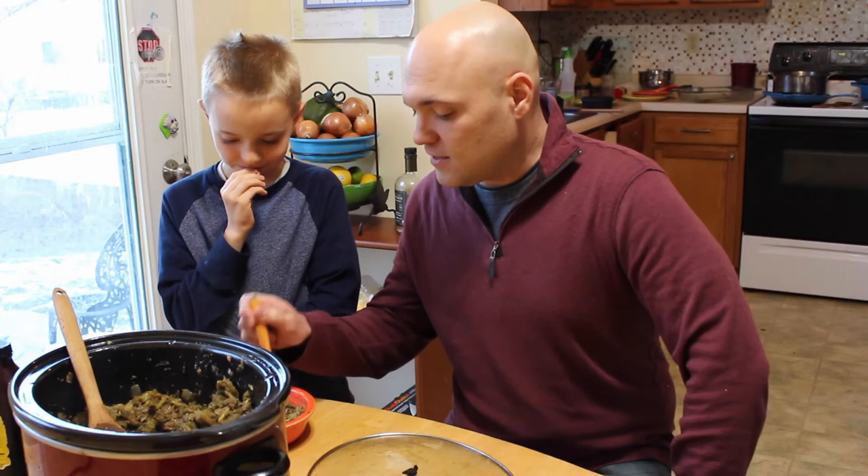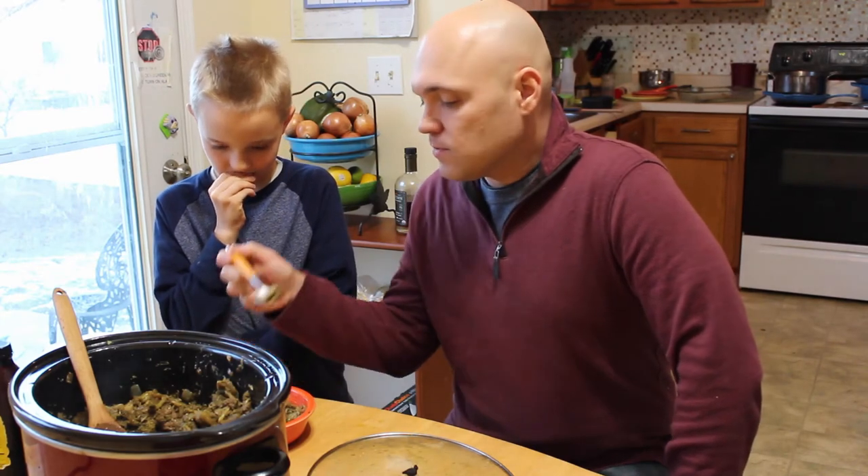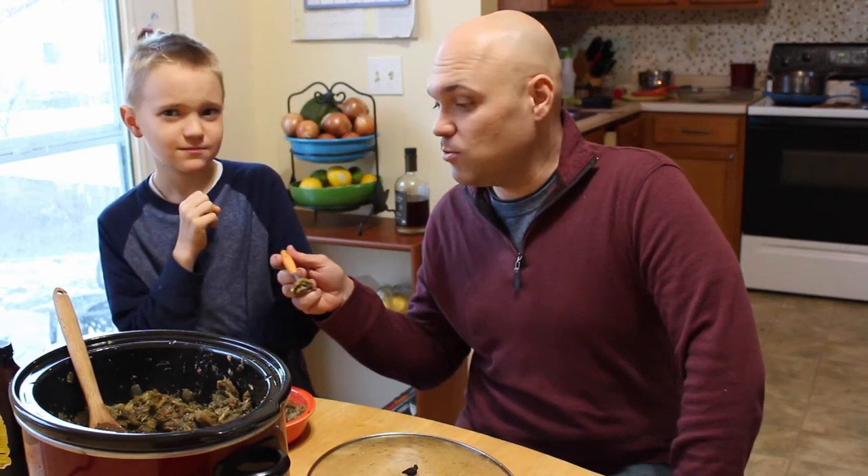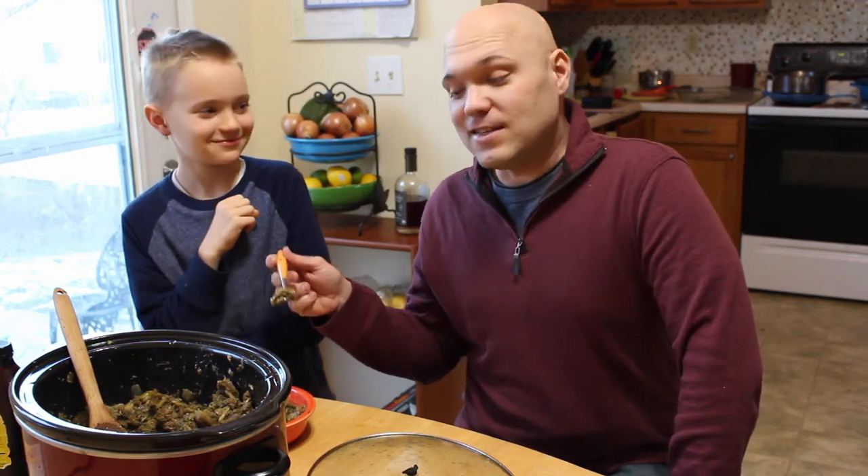Let's give it a taste. What do you think? Will Piggy eat this? I personally like to add hot sauce to mine, and so does Ethan, his big brother. They're crazy. And it's good.